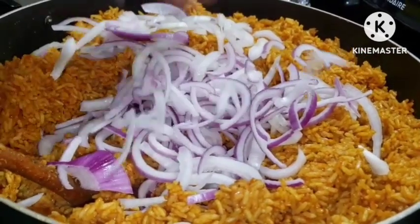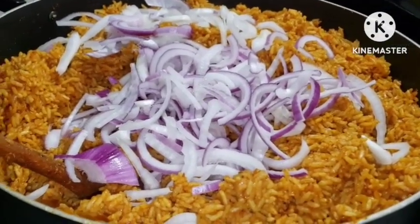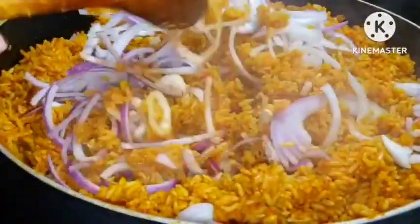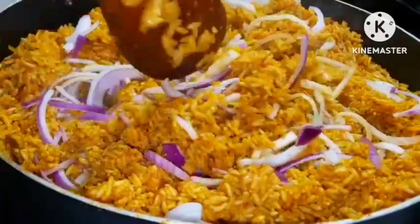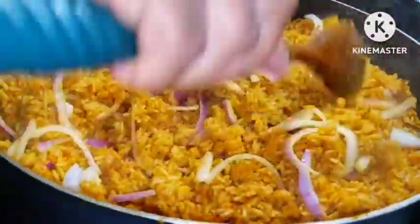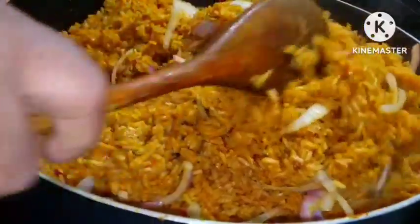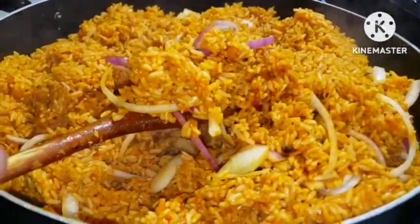I prefer to have a lot of onion in my jello fries rather than carrots or other additions. I'd rather make a salad separately for my jello fries than add carrots and all that into it. I have some recipes here that have carrots and green peas, but for some reason I like my jello fries with a lot of onion. Look at that — it came out very delicious, very yummy.